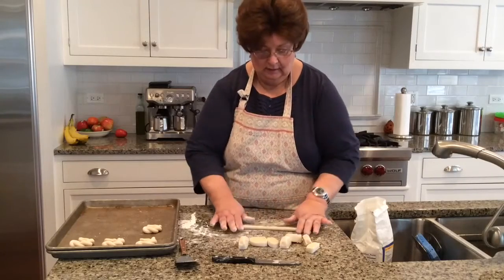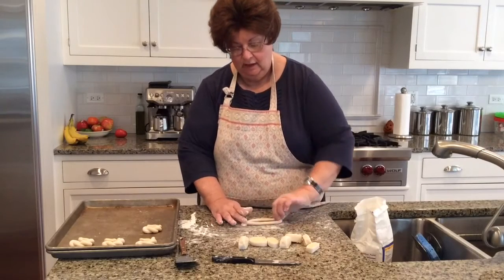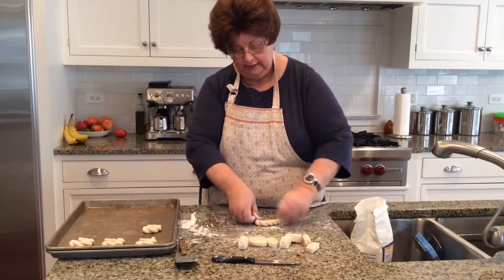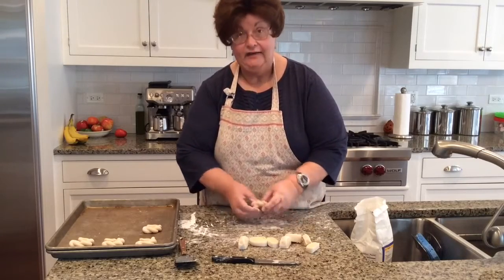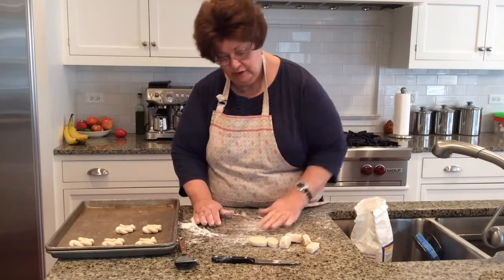How many minutes do you bake them? They bake for ten minutes and I switch the pans halfway through the baking time — five minutes on the bottom, five minutes on the top, and then switch them out.